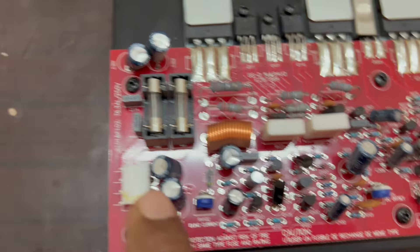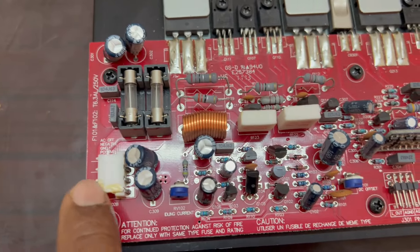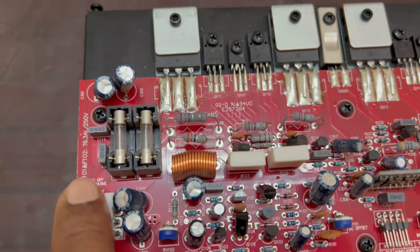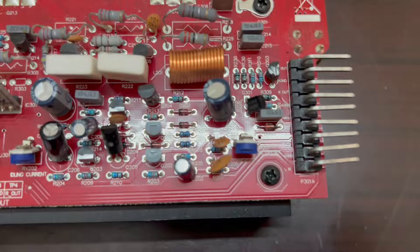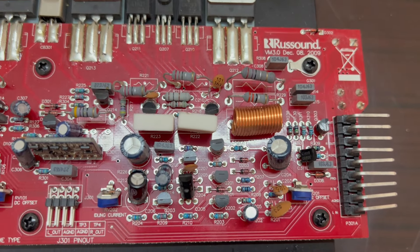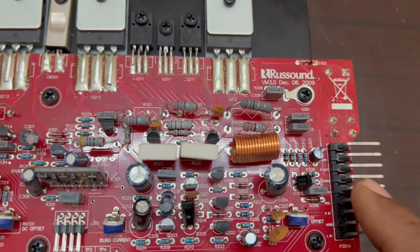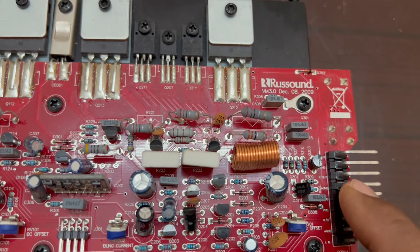It has a positive supply and a negative supply. On the positive side, this is the positive ground connection.